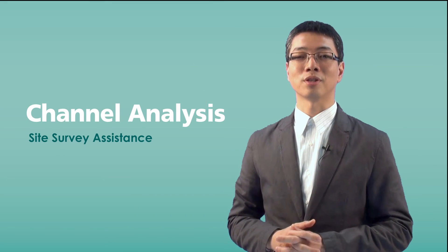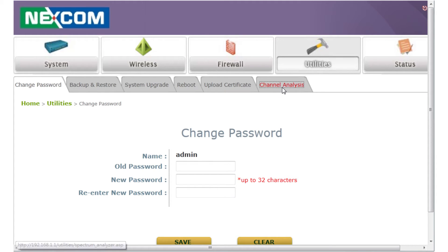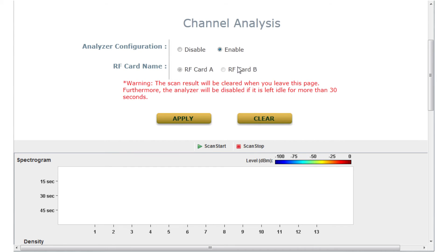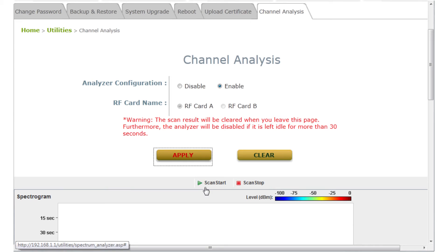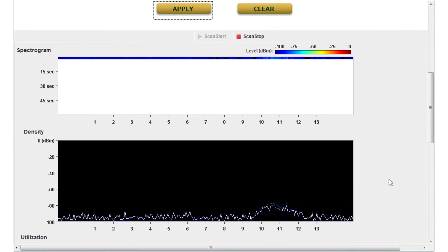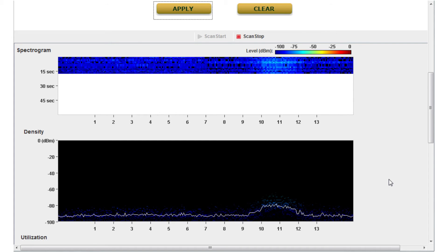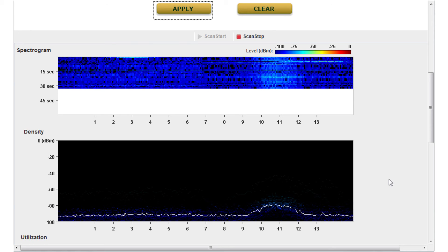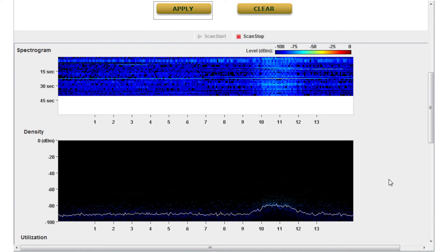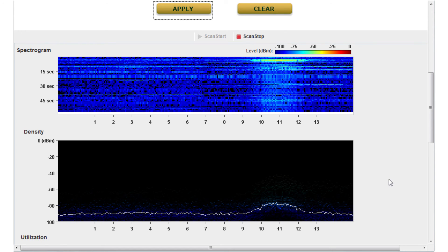The next important feature in the starter key is channel analysis. Before deploying the access point, we need to do a site survey to know where the AP should be installed and what the signal coverage is. Not all environmental factors are the same for all situations and locations. We can use the channel analysis tool provided by Nescom industrial APs to scan the planned installation location and see if there is any potential interference in that location and the specified channel.